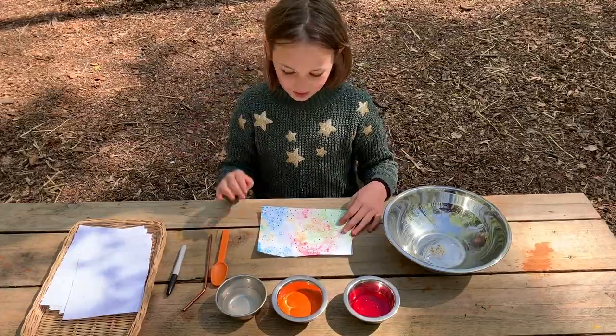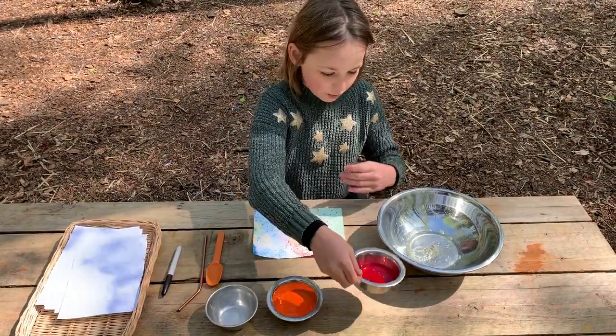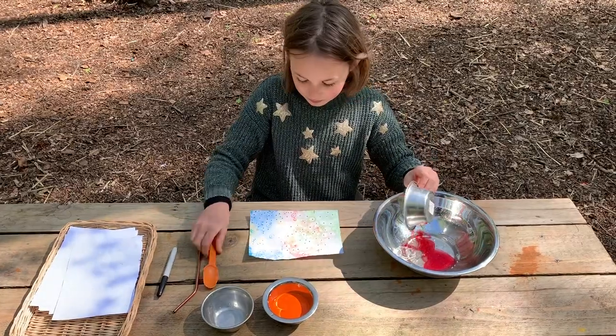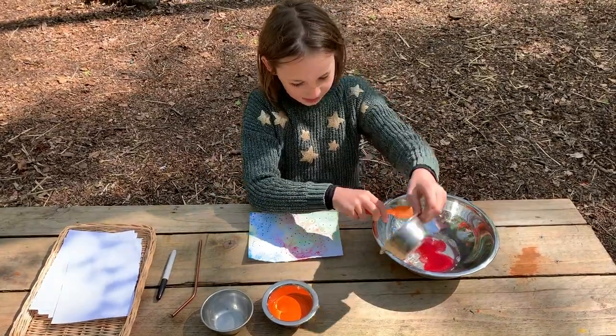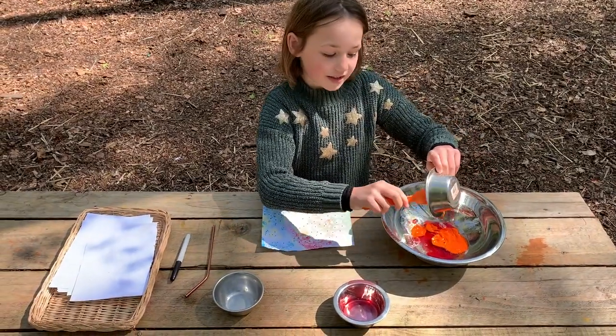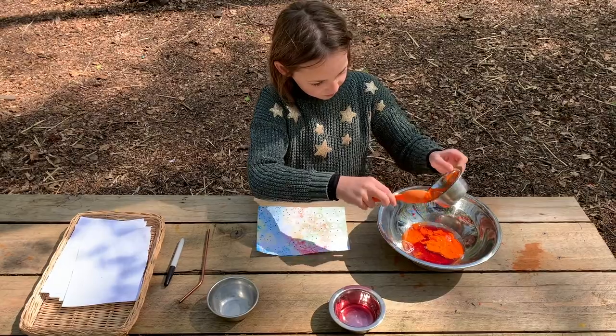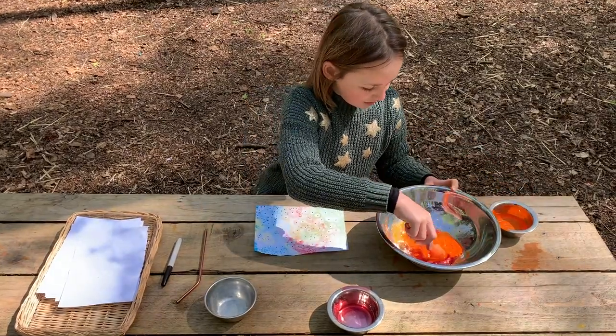Step one: pour the water, washing up liquid and paint into the bowl. You might need to use your spoon a bit to help you get it out. Then stir it.